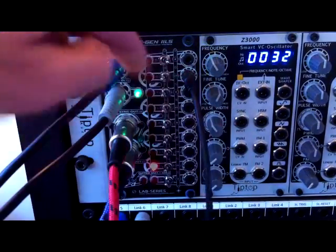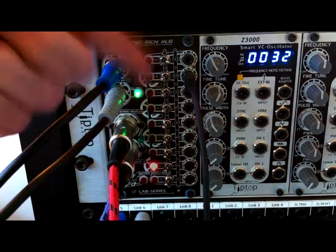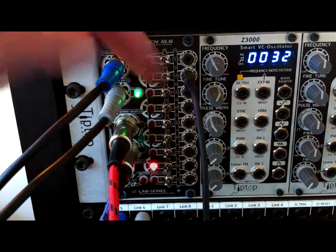The second one down is double that tempo, and again switching to the normal position gives you the on; flick it to inverted and you get the same rhythmic precision but the offs.